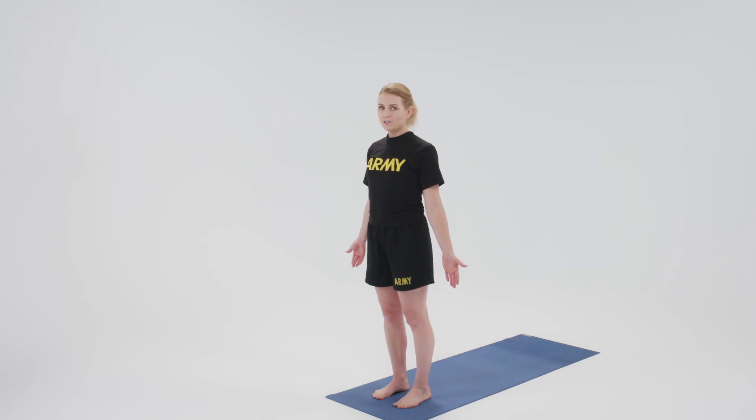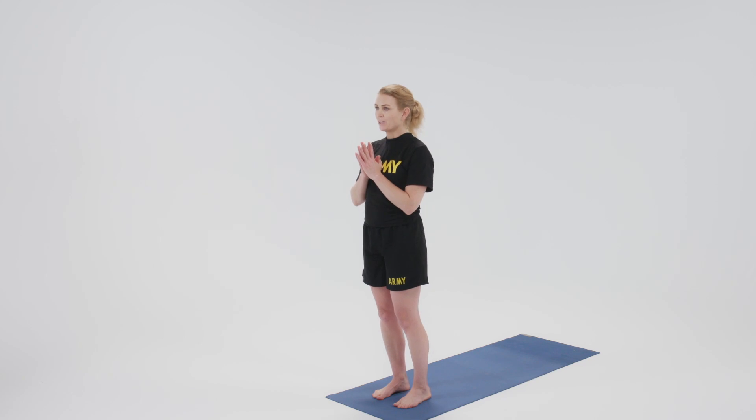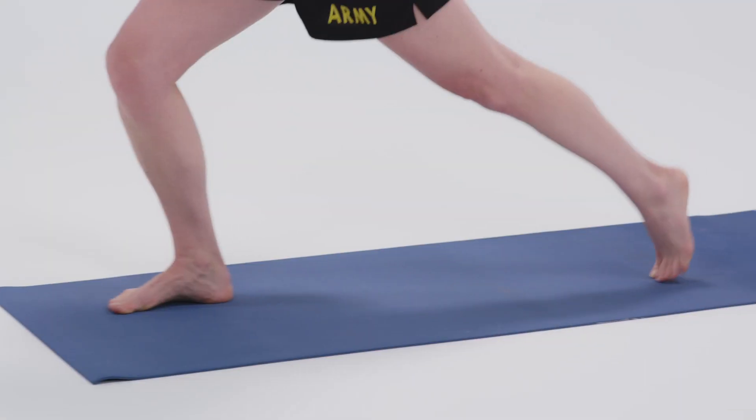This pose is crescent lunge. We'll begin in mountain pose, bring the hands to heart center, and take a big step back with our left foot.